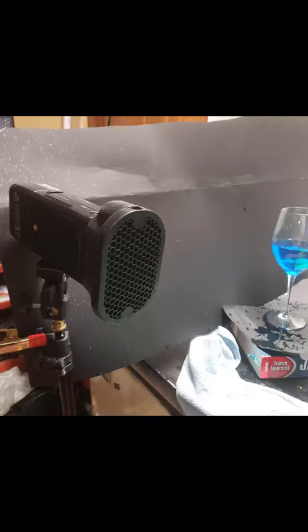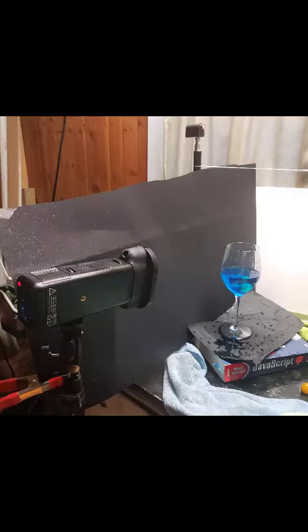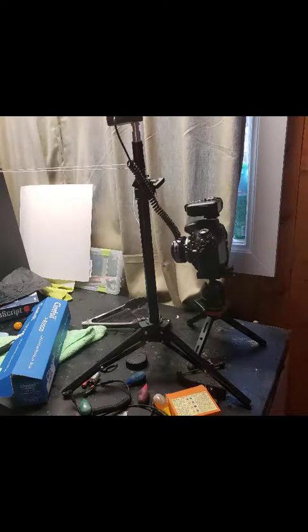So I drop a cherry tomato — or whatever I'm dropping into the water — it would break the laser, triggers my camera and the light all at once, and the photo gets taken. What I didn't show in this is my phone, which is required to control the Pluto Trigger.